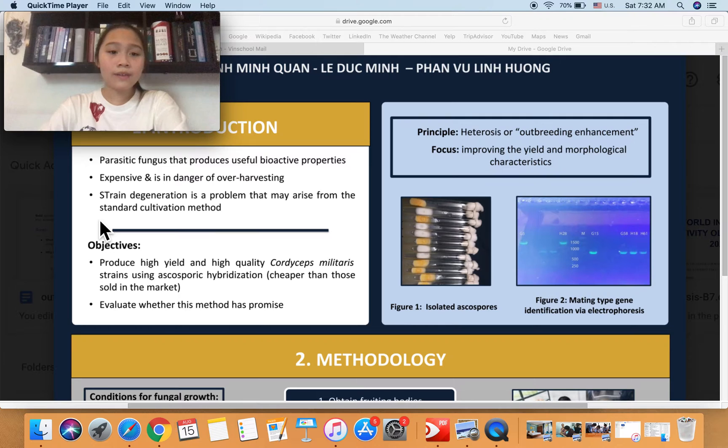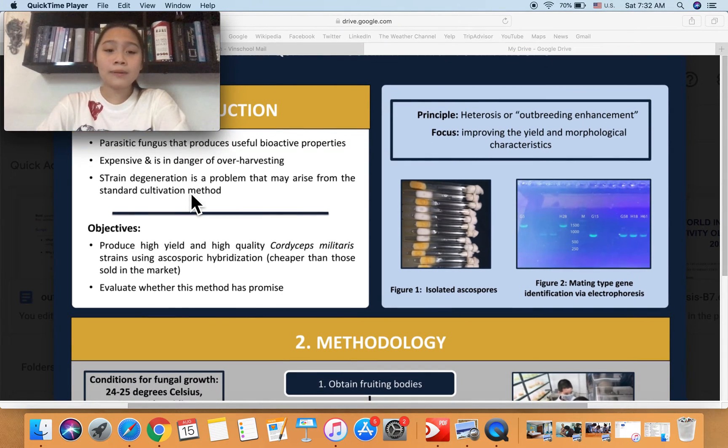With that said, there are many problems we need to address. For example, in mass production, there is the main problem of strain degeneration. This problem would ultimately decrease the quality of the strain. It may have arisen from the standard cultivation method currently in use, which consists of mating strains at random to produce new strains. This is not very specific — it is randomized.